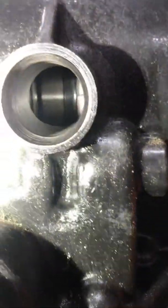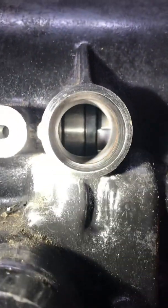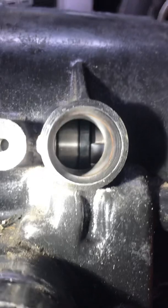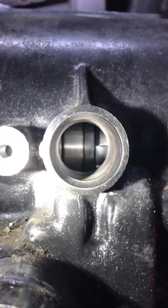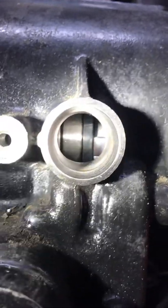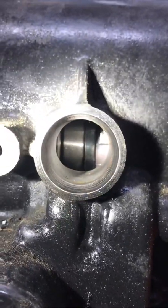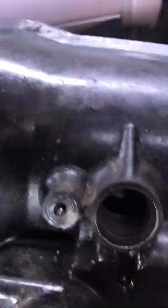I contacted them and hopefully they're going to be getting me one soon. If you look in the back here, you can look in that hole and see what I believe is the park pawl back in there — that's what the vehicle actually parks off of. But there's no reluctor ring in there to run this sensor and it needs to have it.